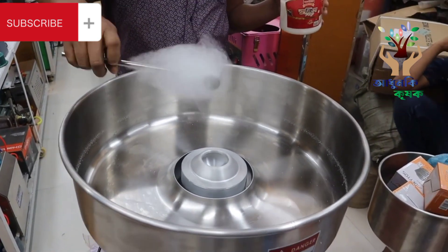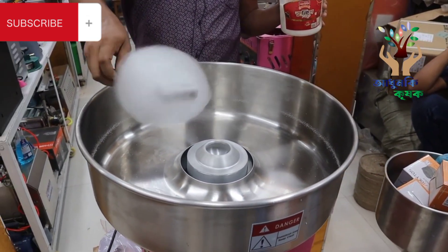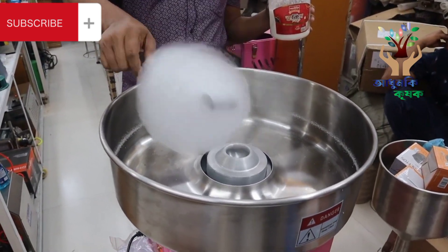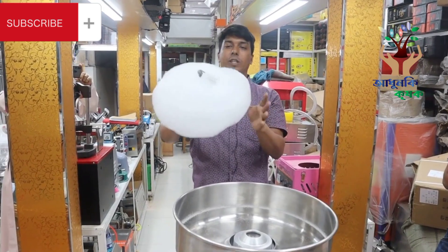We started this cotton candy machine in our house. Our house has a lot of heavy equipment. This is a lot of heavy machinery. Now, what do you see in this cotton candy machine?